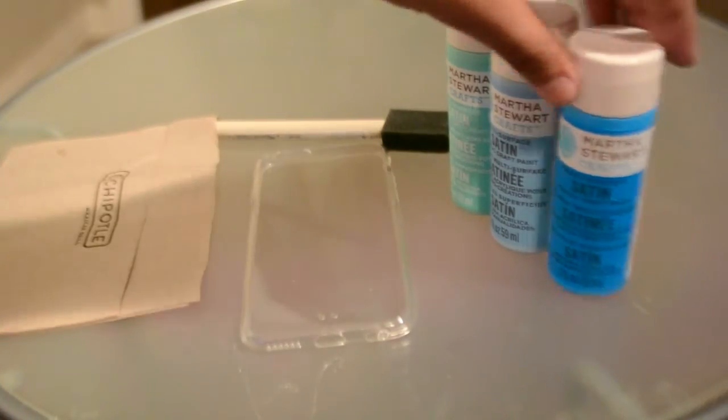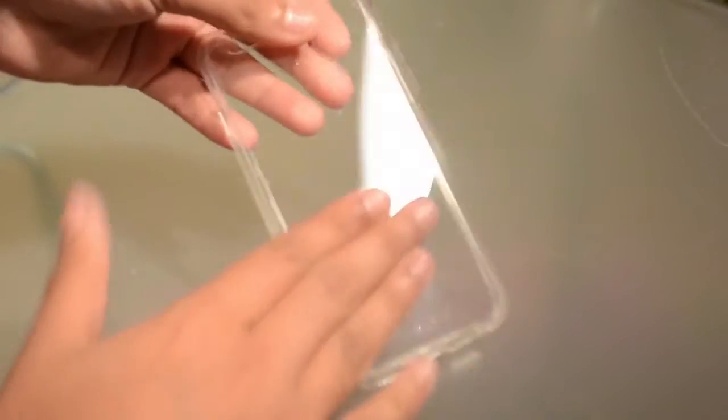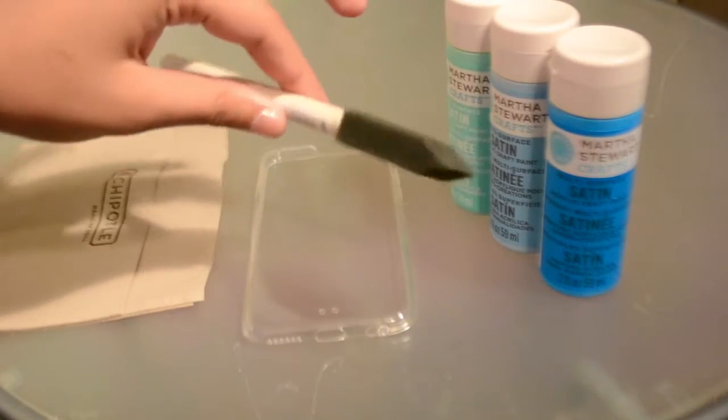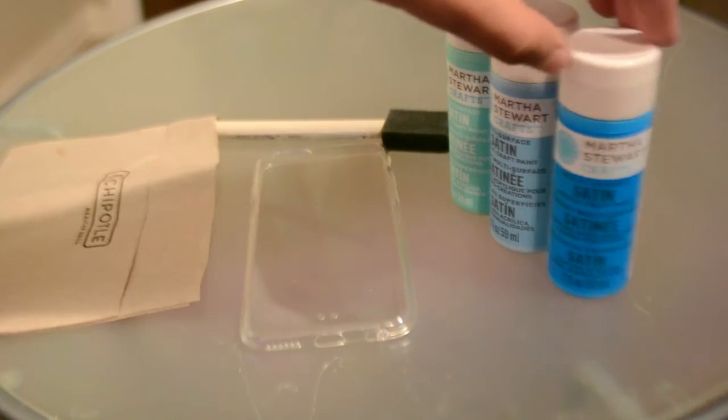Okay guys, this is the DIY Ombre phone case. First you're going to need a clear phone case — it doesn't have to be hard shell or flimsy, whatever you have works, it just has to be clear. Then you're going to need acrylic paint, and then basically a palette — I'm using a chipotle napkin, so whatever you have works. And last but not least, foam brushes, which are completely important and will actually give it the ombre effect.